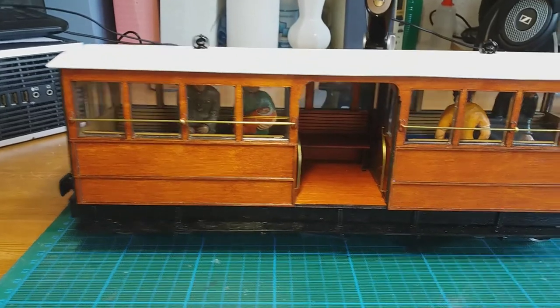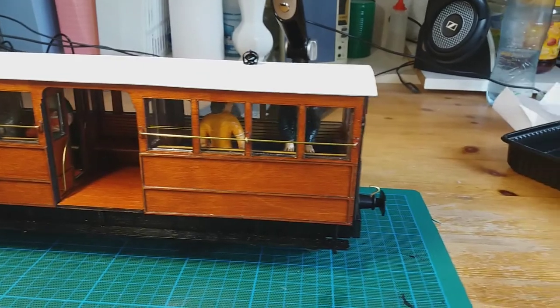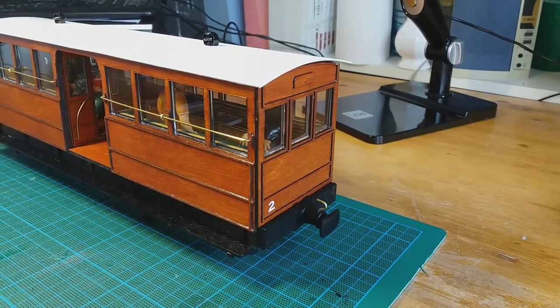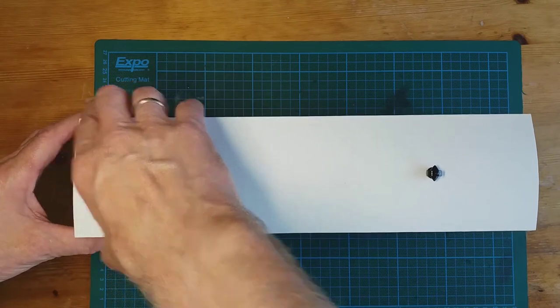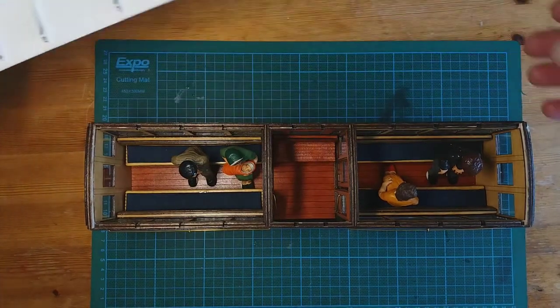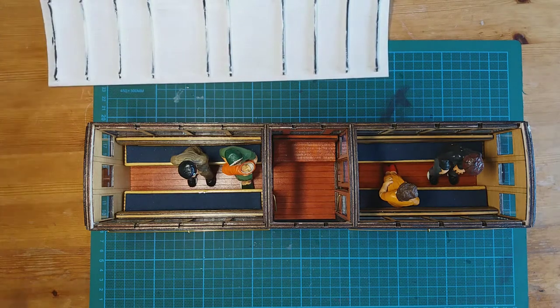Okay, so here's the second coach. You can tell it apart — there are different figures inside, and if you look around the side there's a number two on the coach. Let's take the roof off again, just like the first one — pinch fit. You might notice that compared with the first coach, this one has blue seating while the other has red seating. That's the roof off now, let's crack on with fitting the lights to the roof.